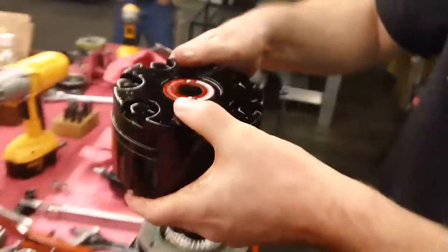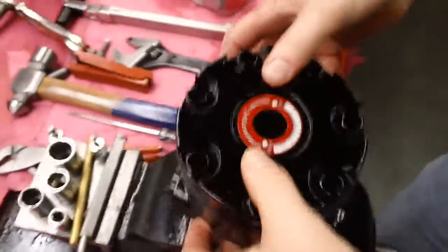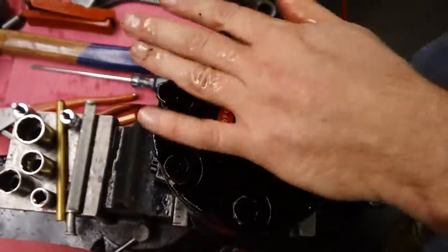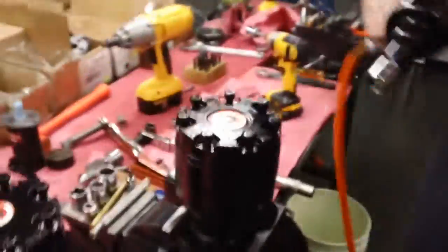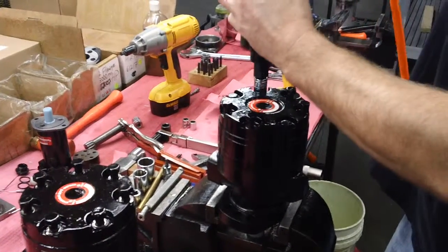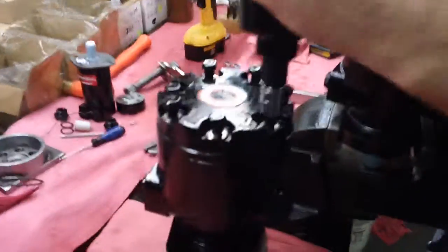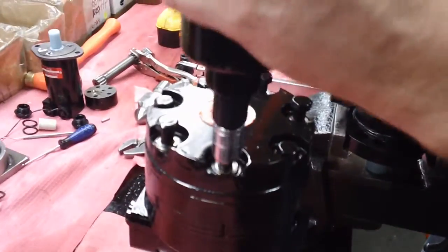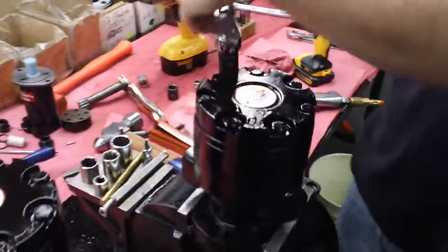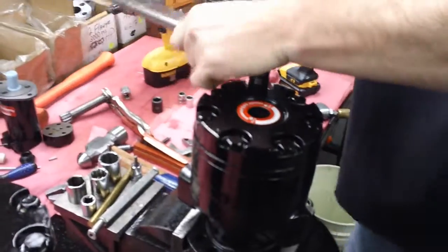Keeping everything together is very important. I'm going to torque these at 40 foot pounds. Again, on the BMER Dynamic motor line, the back bolt plates are torqued at 40 foot pounds.